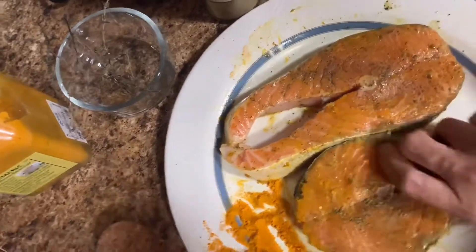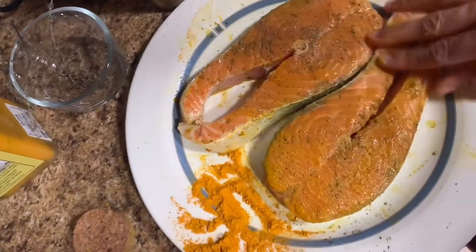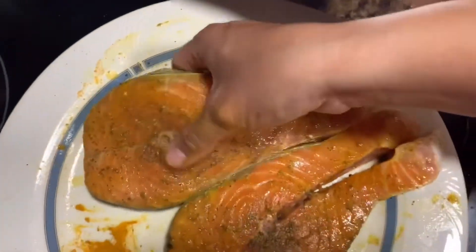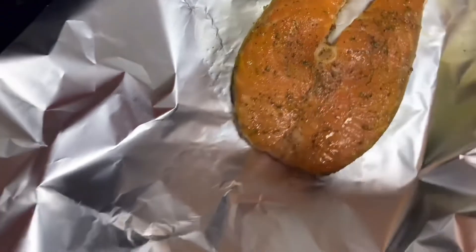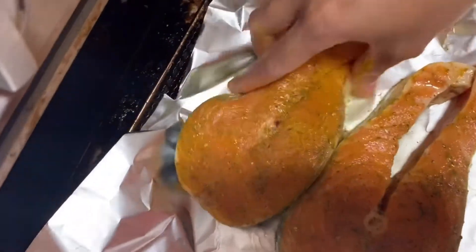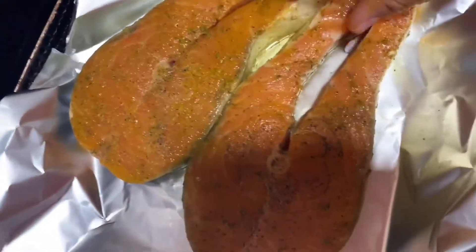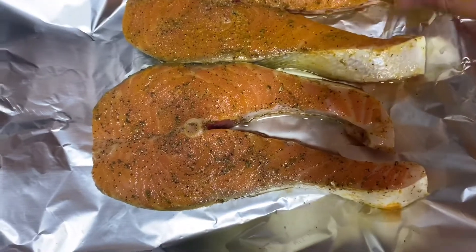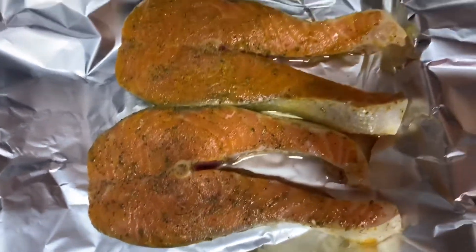After this, here is our fish. We just transfer it to the baking sheet with olive oil, then cover it and bake it for 40 minutes.